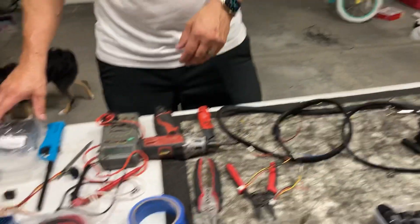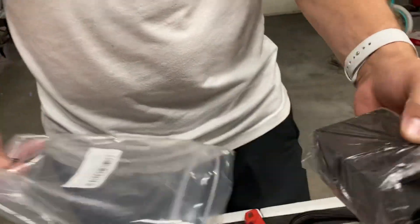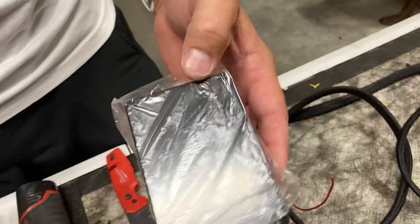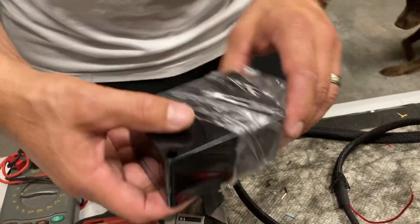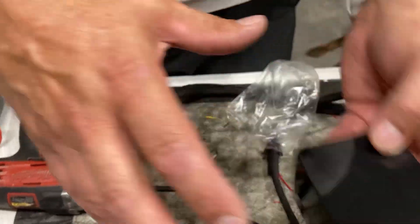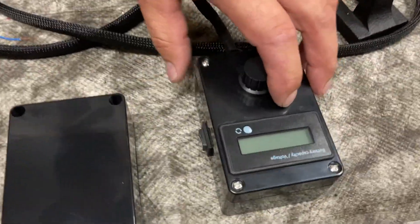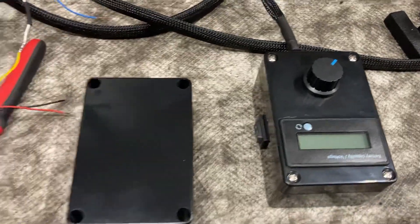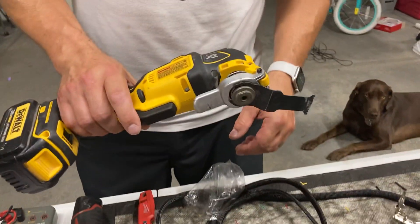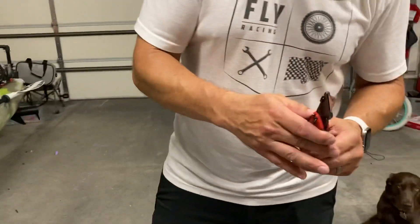Some of the things I've been using to build this controller: on Amazon you can get these nice little black boxes, about a two-inch by four-inch box. I've been cutting out all the display openings with a reciprocating saw and a razor blade and cleaning them up.